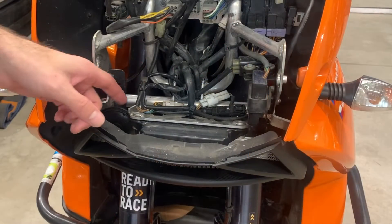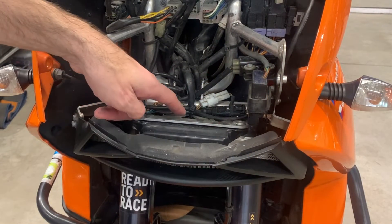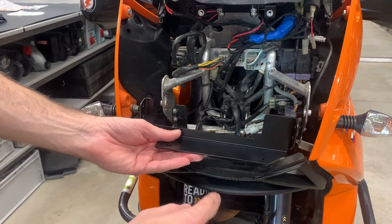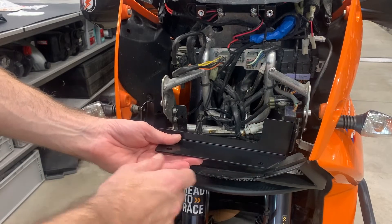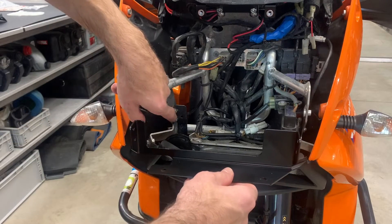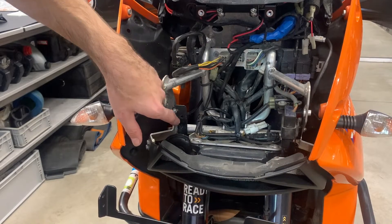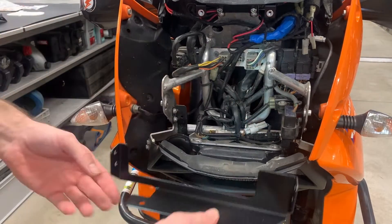In case you have a 950, the original bottom bracket doesn't exist there. That's why you get this extra holder from us. You mount it here in the area where the horn holder is mounted, and also on the other side.